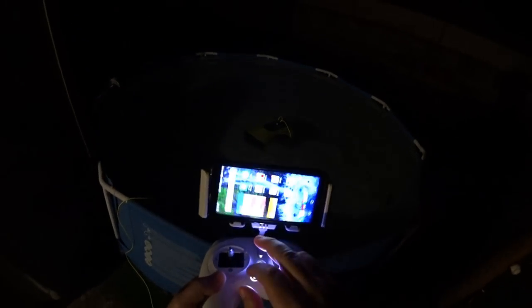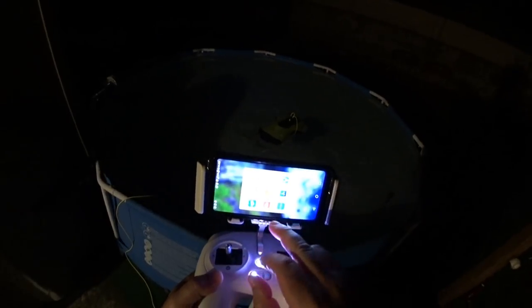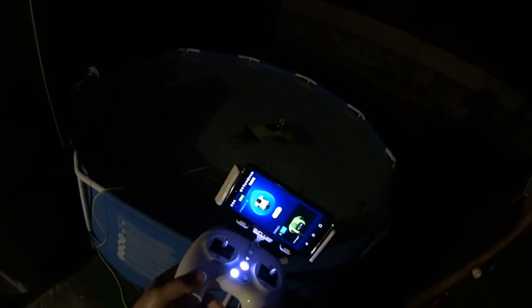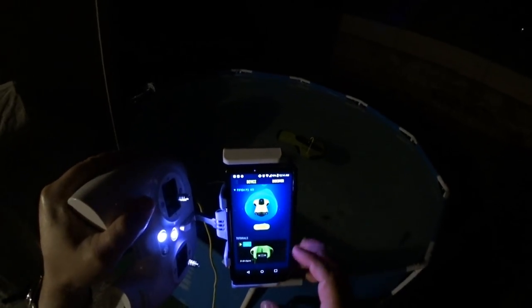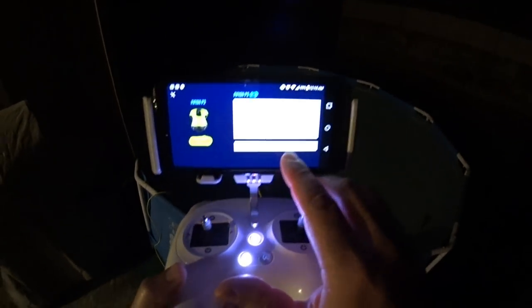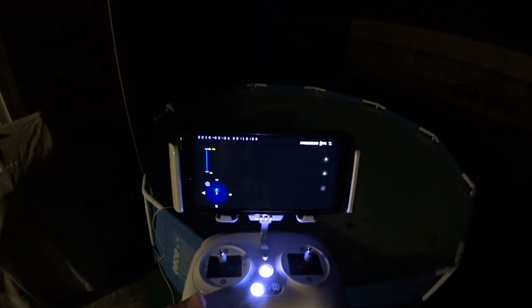So we're connected. Now all we need to do is launch the QYC application, which is just called the FiFish app. Launching that — what we're looking for is the sub here. There are also some tutorial videos you can watch. This is kind of a pre-launch demo application. There are a couple of dots on the top left that are still under development. All we need to do is press 'Go Dive,' and it goes through its connection phase. It says 'robot connect success' — so we're starting control.